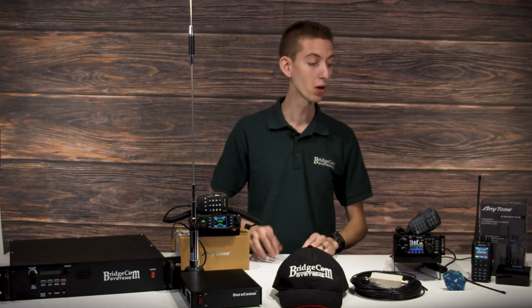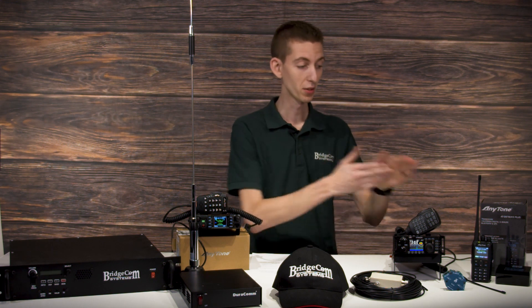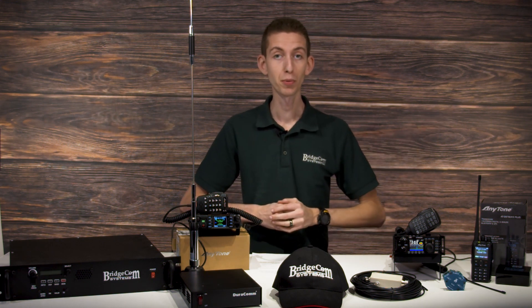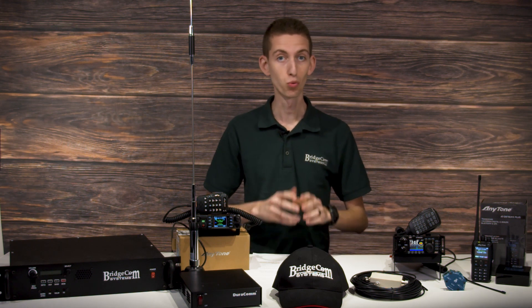That means we'll do all the setup for your radio — your handheld and your mobile — with your SkyBridge, so you'll be able to talk to people around the world on DMR right out of the box.